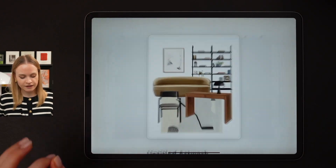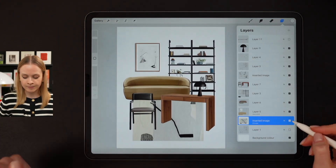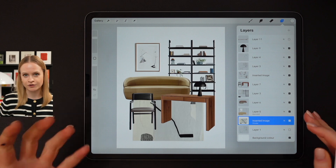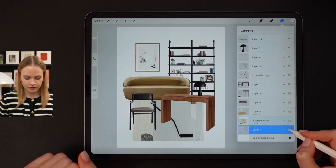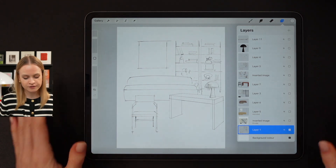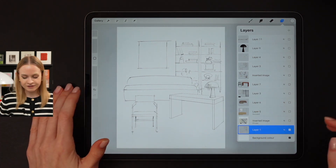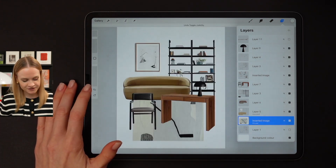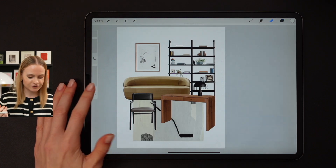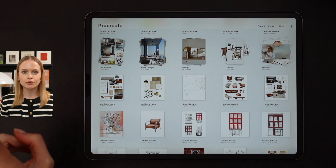Let me show you another example of this drawing technique — this is a hand-drawn collage as well. Here, however, I imported the rack instead of drawing it from scratch. I also started with quick contours to see where my sofa should be drawn, and you're already familiar with the next steps: base colors, details, shadows, and your signature at the end.